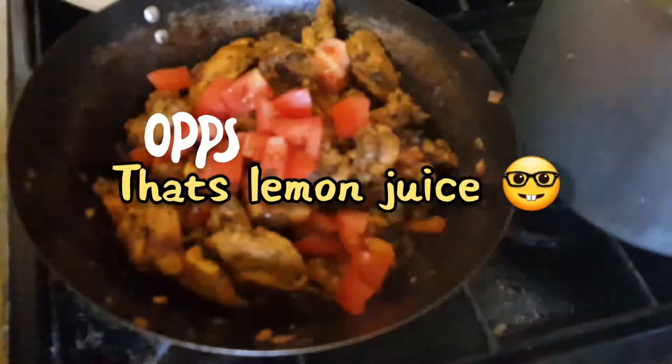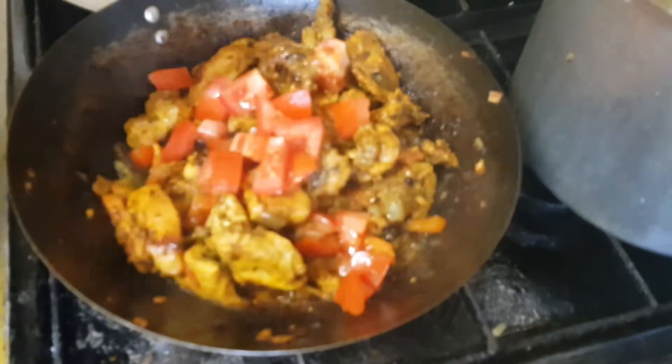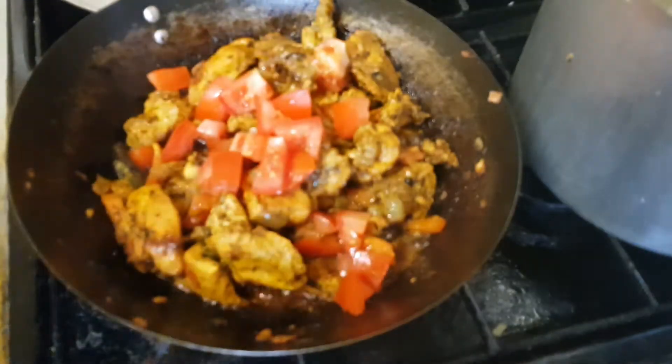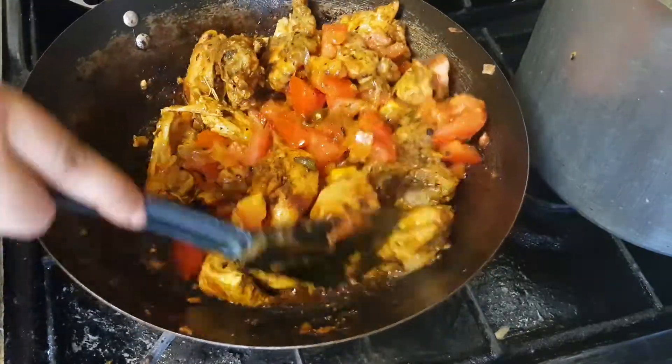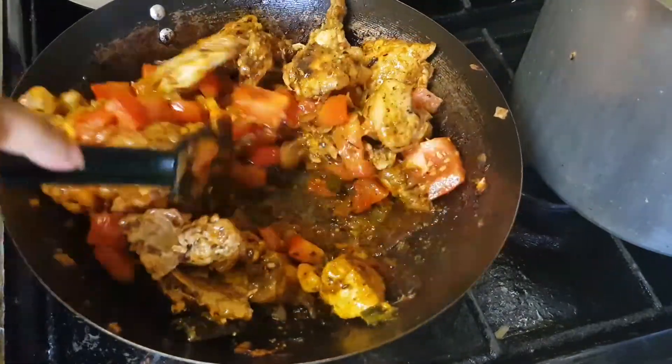Now you're going to add the lemon juice — about one tablespoon should be fine, but you can add according to your taste. If you like it more tangy or more sour, you can adjust it.